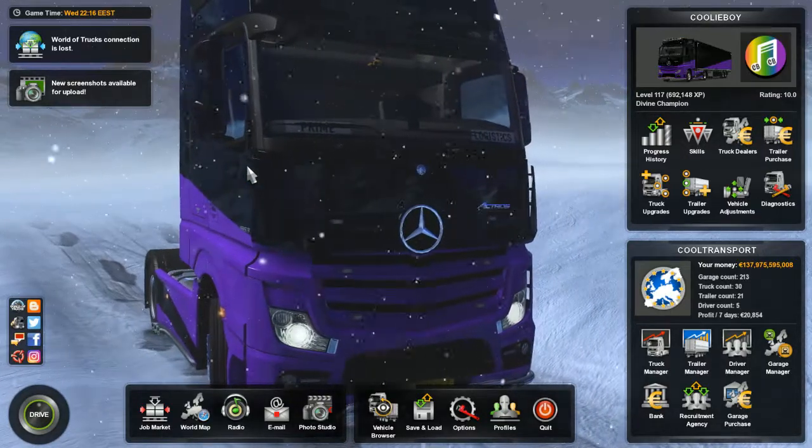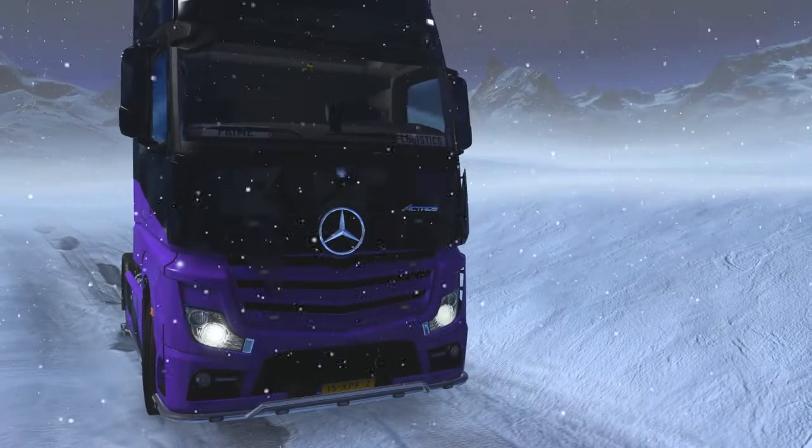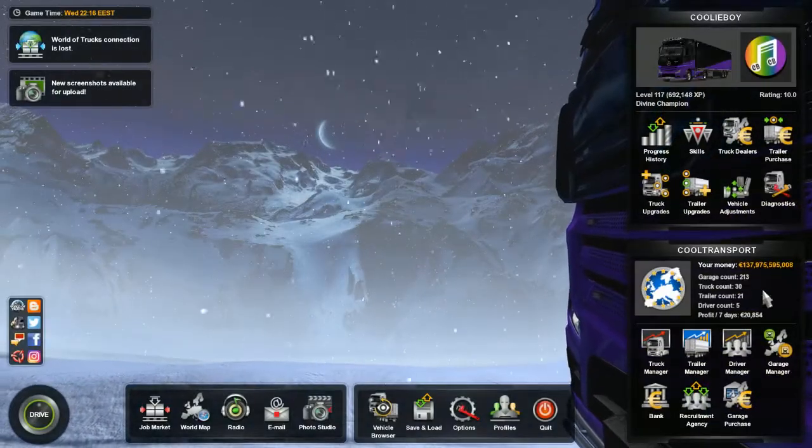Hello guys! Welcome to this new video! Today we are in Euro Truck Simulator 2, and today we're not gonna drive a truck but we are going to tune a truck. So I'm excited about that.